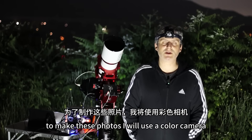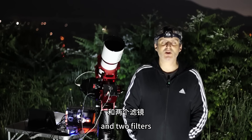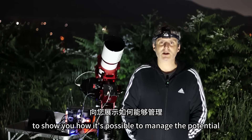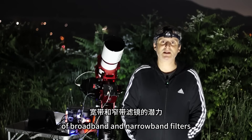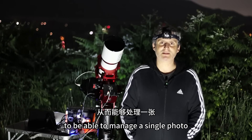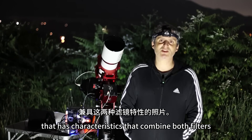To make these photos I will use a color camera and two filters that have completely different characteristics. I want specifically to show you how it's possible to manage the potential of broadband and narrowband filters and merge them together to be able to manage a single photo that has characteristics that combine both filters.